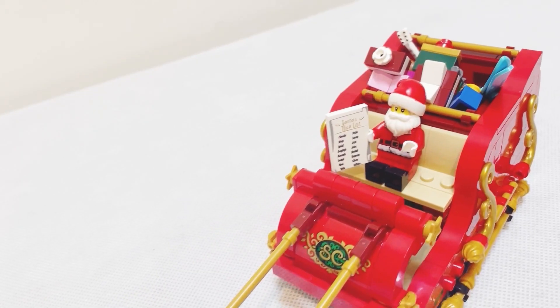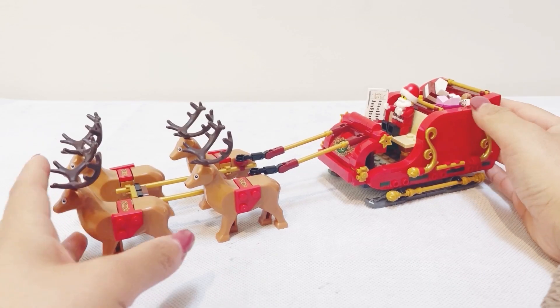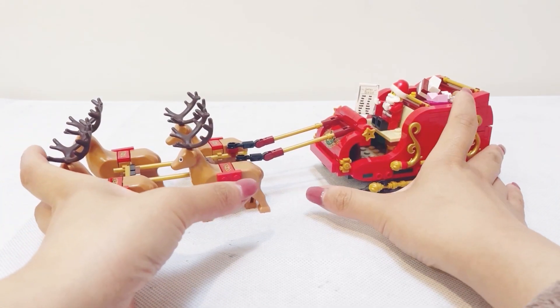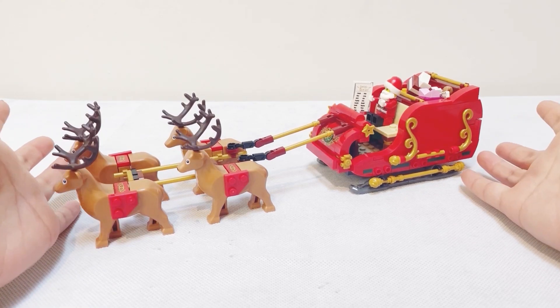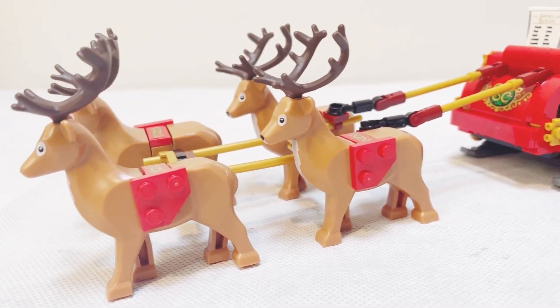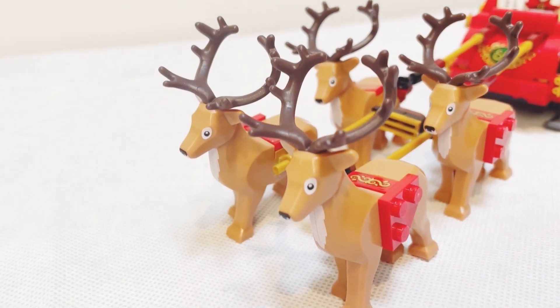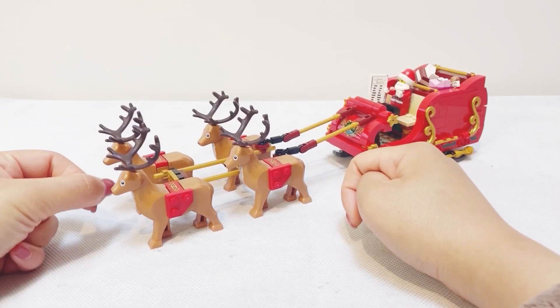This is our completed LEGO Santa Sleigh set. It's a pretty small set — you can get an idea of how big it is if I put my hands next to it. The main feature of this set are definitely the four reindeers, which are not very common in LEGO sets.